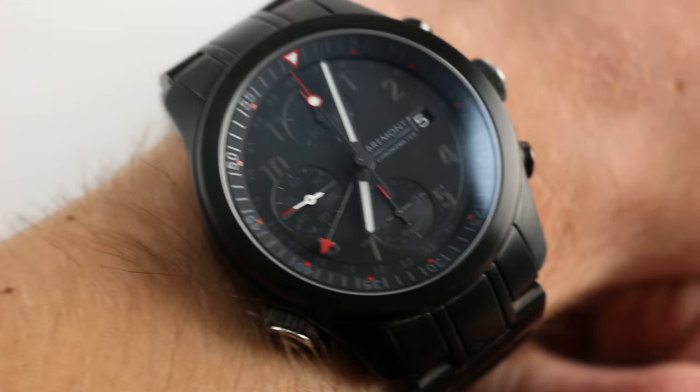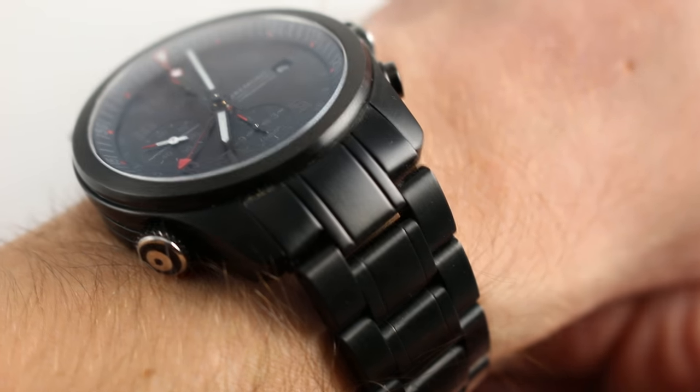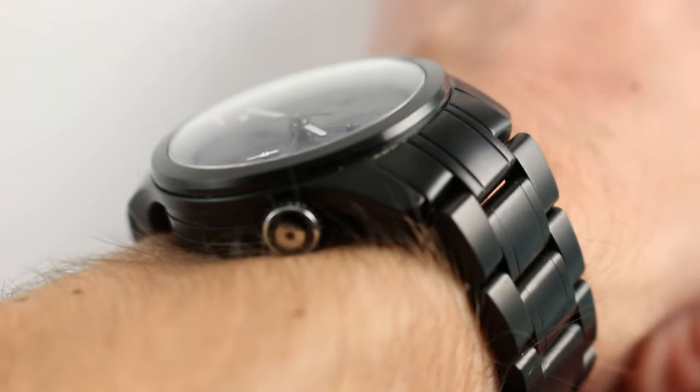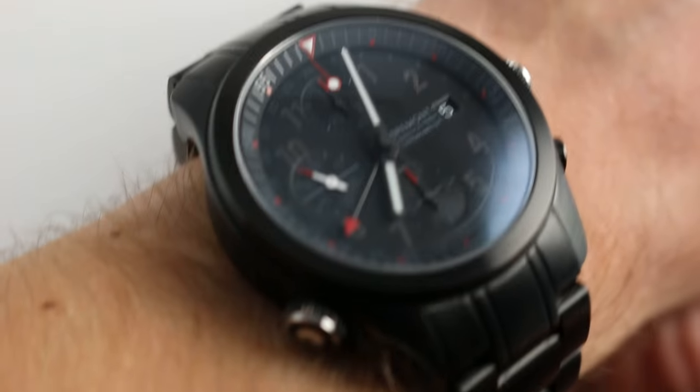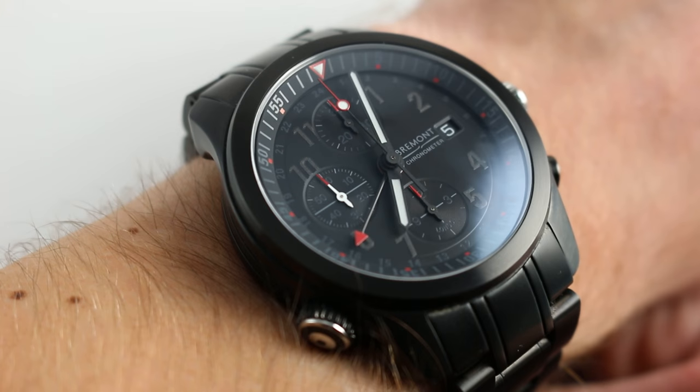The watch is 43mm across the round of the case, but you can see that the solid end-link components of the bracelet do create a little bit of flare, such that the rigid horns, when measured from absolute to absolute, are approximately 56.5mm.